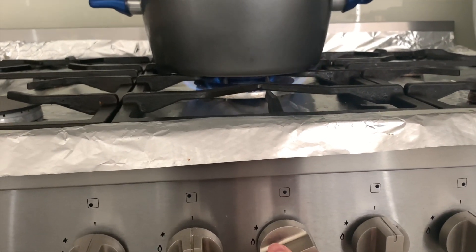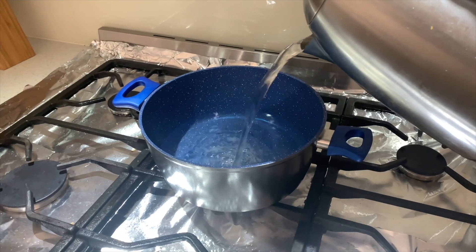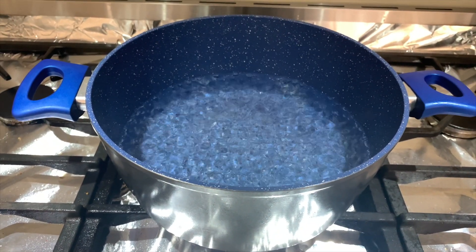And it's done. Go and set your stove to high heat and add some water to your pot. Wait for the water to boil for 5 minutes.